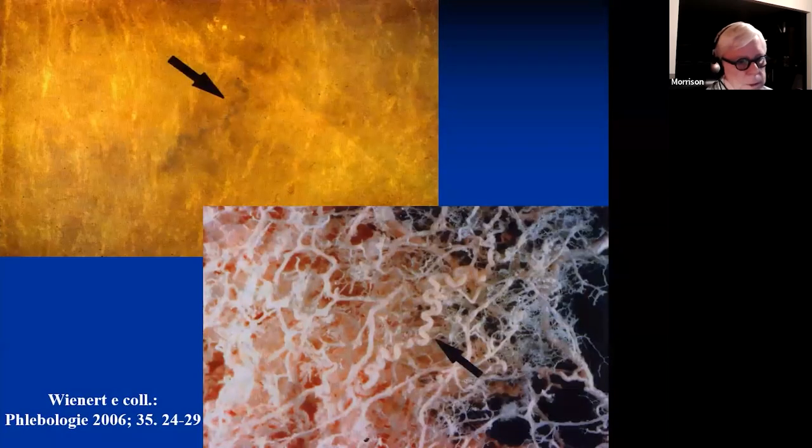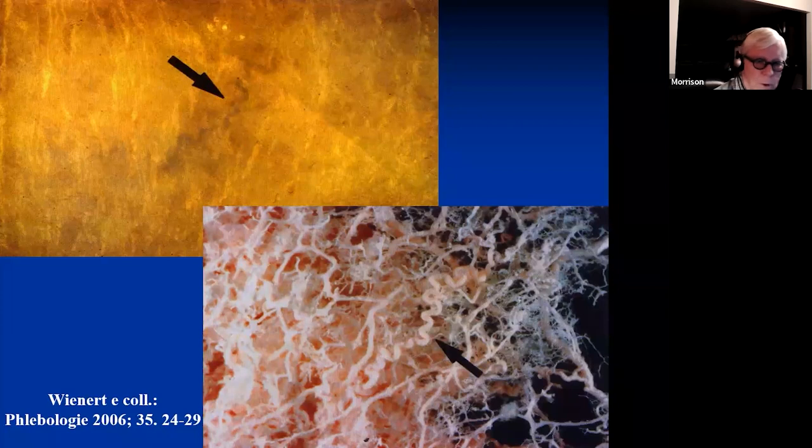In the top-left image, that's a visual image of a reticular vein. In the bottom-right, that's what that reticular vein is connected to. When you inject one of these veins, it doesn't stay just in that vein — this is a vast micro-network that the sclerosant can go into. That's probably why we see some complications of matting, hyperpigmentation, and sometimes ulceration.